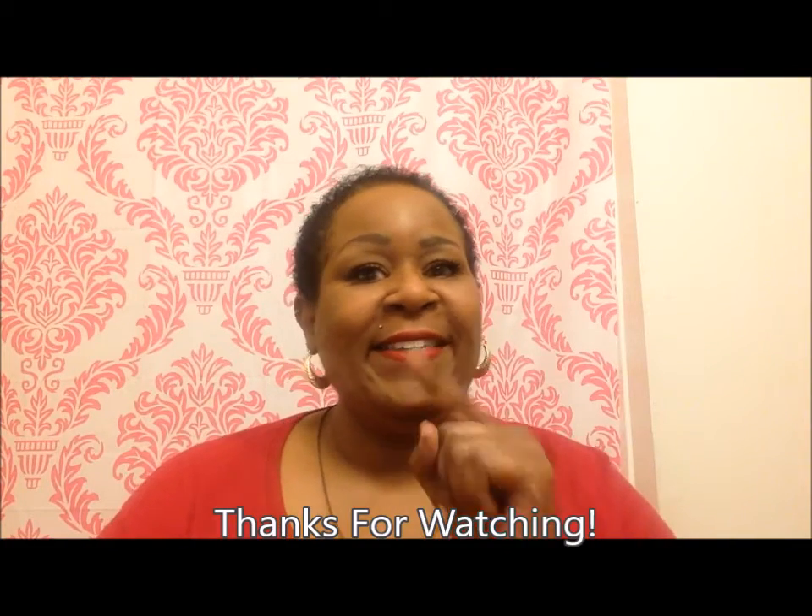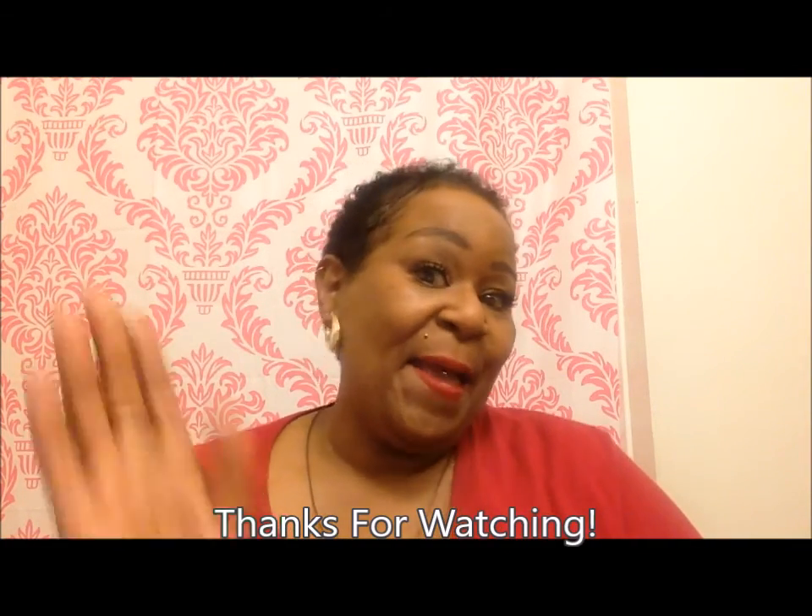I'll actually make a video for everyone to go to it and we'll go from there. So if I can say I love you, you can definitely love yourself. Bye.